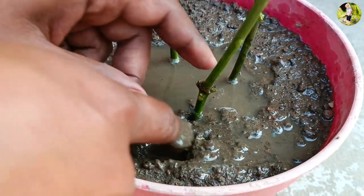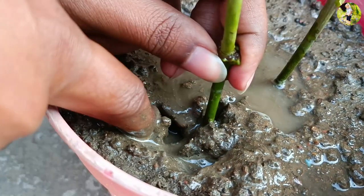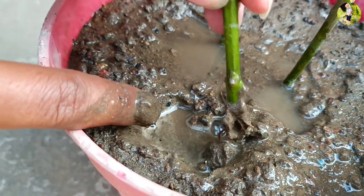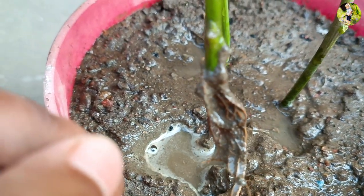Step 5: Transplanting the young mango tree. Once the roots have developed, remove the plastic bag and transplant the young mango tree into a larger pot or into the ground if the weather is suitable.